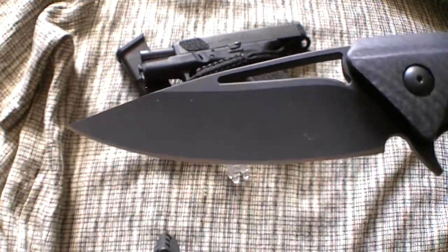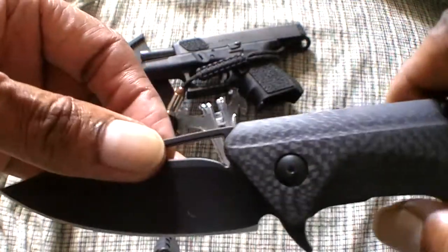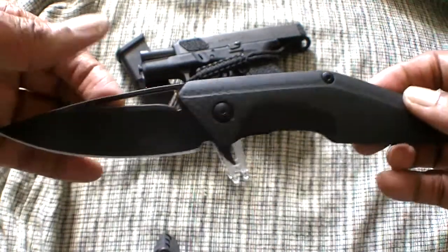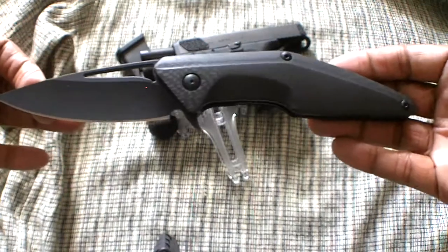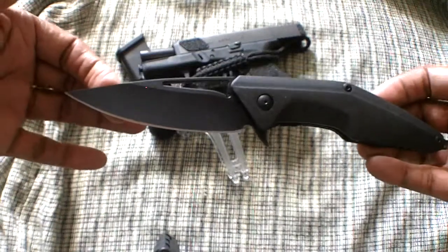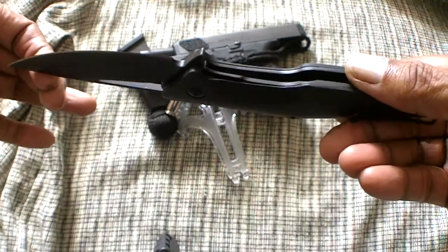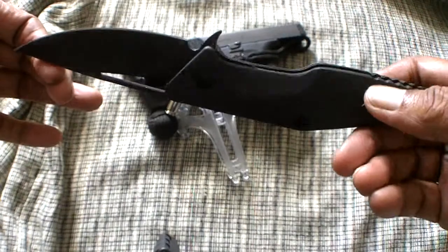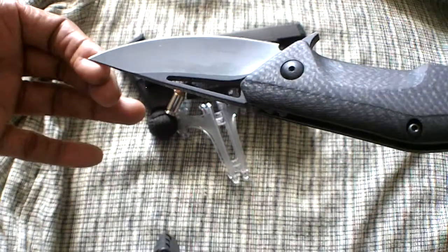Look at that blade — isn't that sexy? Limited edition carbon fiber scales. Overall, it kind of looks like the Kershaw Tilt a little bit, one of the blades I never bothered to purchase; it just didn't appeal to me. This is a liner lock and it has a carbide lock face for extra strength.